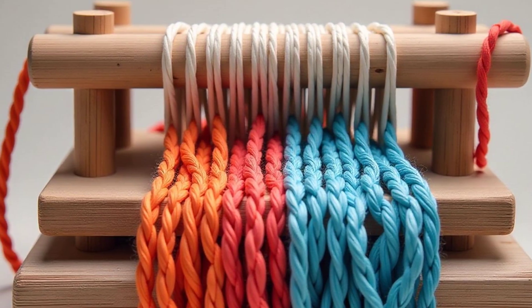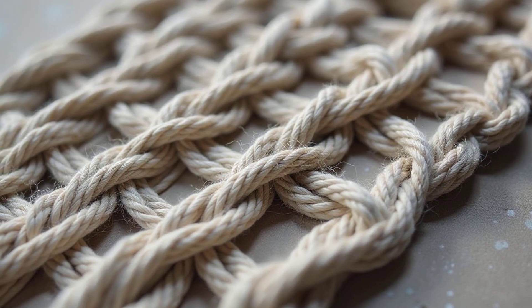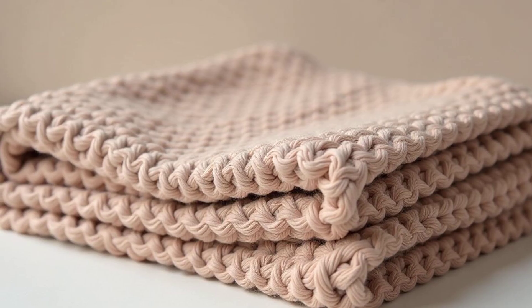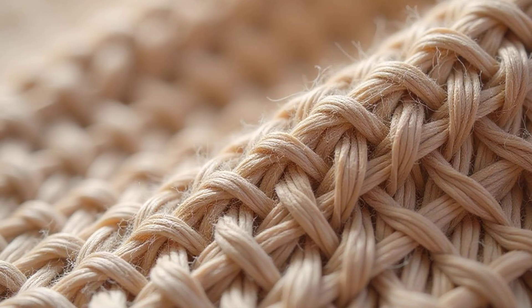Weaving involves using two sets of yarn that cross over and under each other. Think of it like making a checkerboard with yarn. Weaving creates a more structured fabric, often used for blankets and other items that need to hold their shape. It's strong and durable.